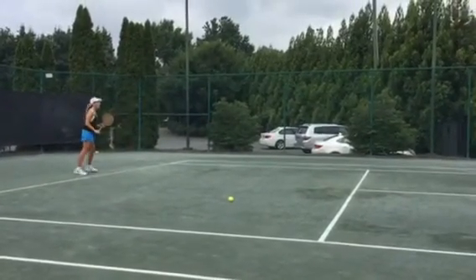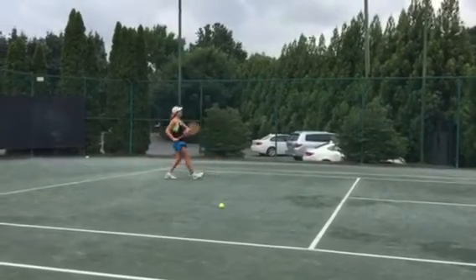Don't be passive — go to the ball. Go to the ball.